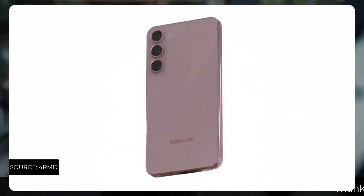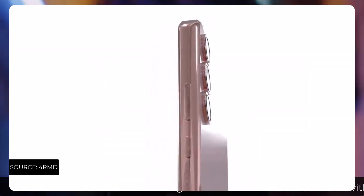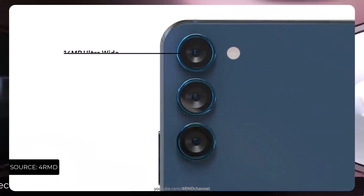As per the CAD renders, we would prefer a matte finish on a premium flagship smartphone, but the CAD renders show a glossy finish. The end product might be different, and holding on to that, the camera setup is a triple camera setup.